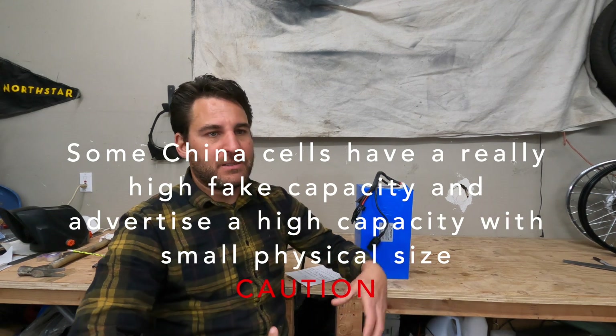Aside from that, just use some street smarts. I've had a few people email me links to batteries saying 'wow, look at this — it's really small and it's a 50 amp hour battery.' That's a red flag. If it seems really cheap or you're getting a lot for your money, it's probably not legit.